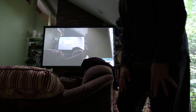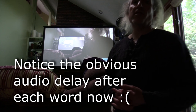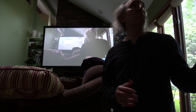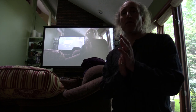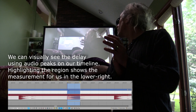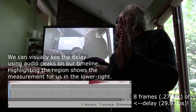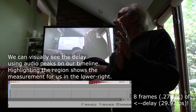There we go. So now the camera has the output plugged into the transmitter on the 300, which is about 6 feet from the receiver. It's right here. And we're going to do the same clap test. So as you can see, a noticeable difference.